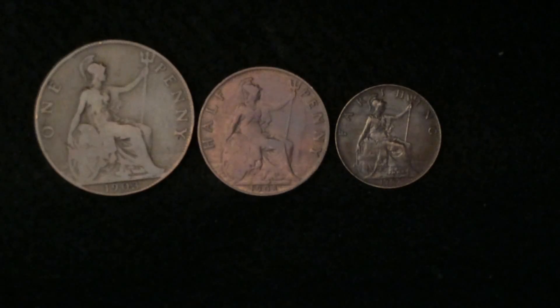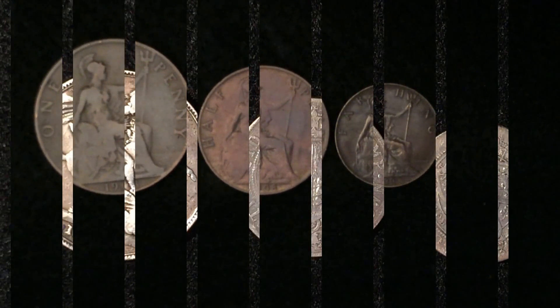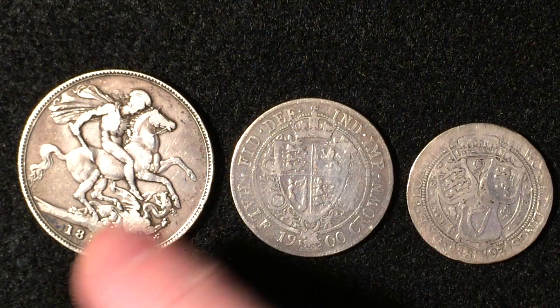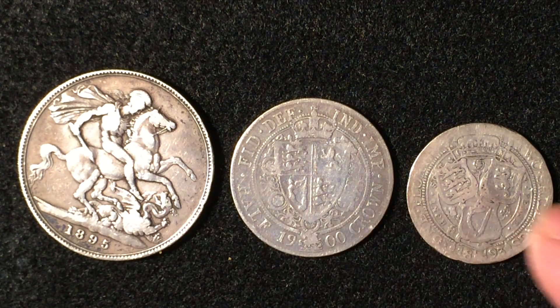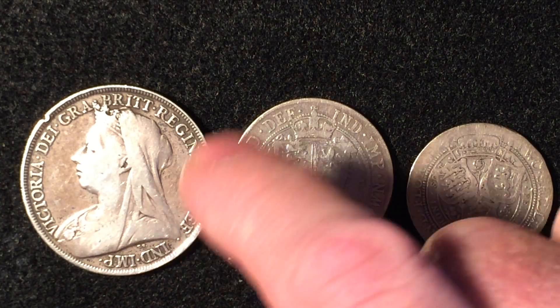Anyway, that was part one of part four — 'The British Are Coming.' Thank you for your patience and your time. Mike GPO back here for part two of part four of 'The British Are Coming.' What you see before you is a set of Queen Victoria coins, and they call these the veiled head or widow head.